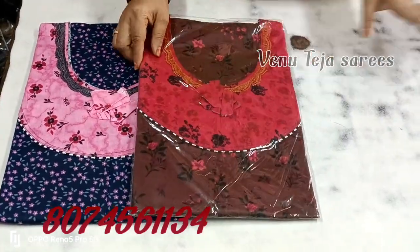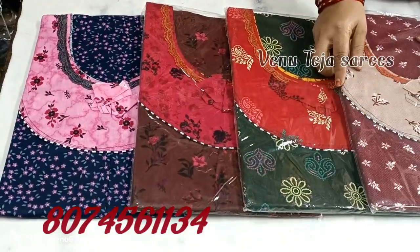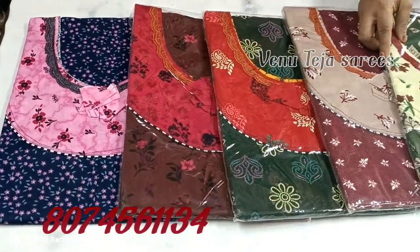Hi friends, I'm going to show you a daily wear — a pure cotton, round neck, with separate hands.